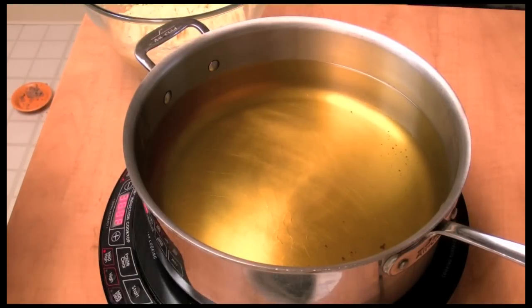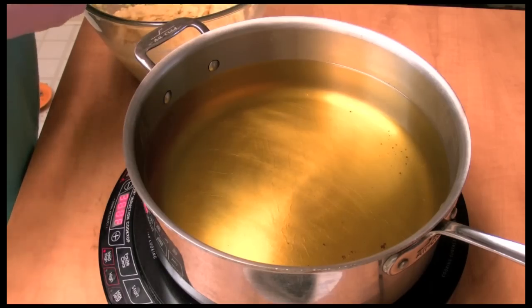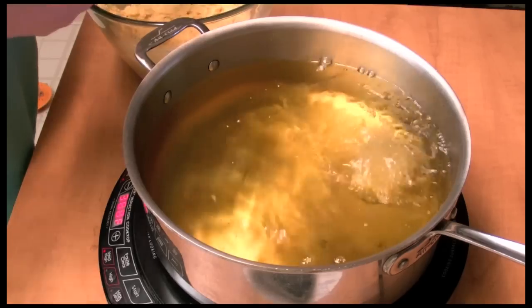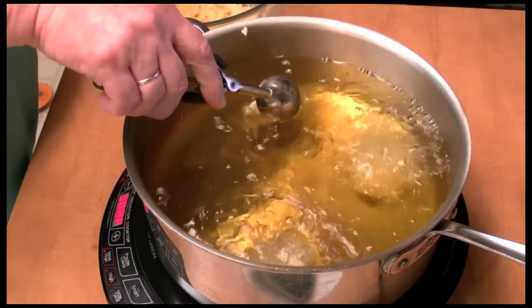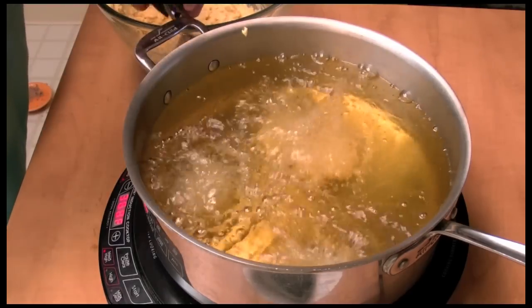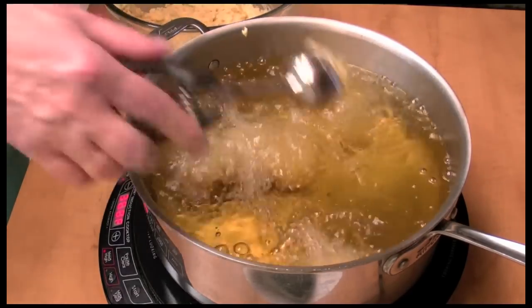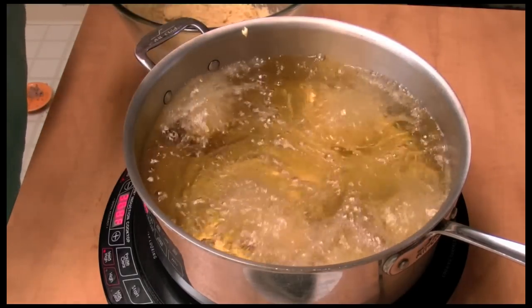My oil is heated up to about 350–360 degrees. I'm going to start adding hush puppies. Let them fry a bit — it'll take about three or four minutes. We're going to have some good eats. These are wonderful.